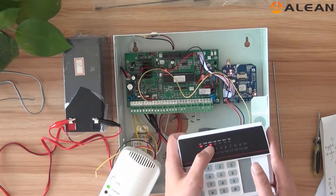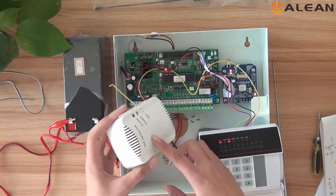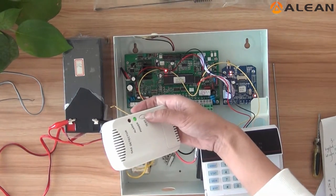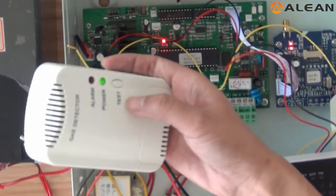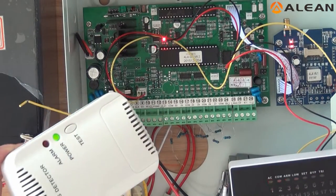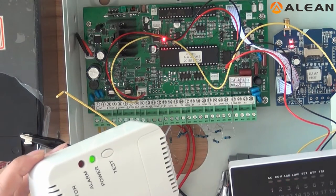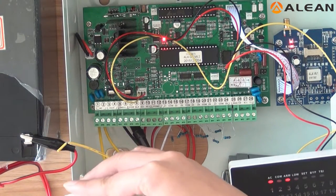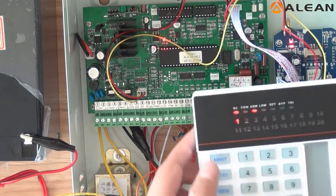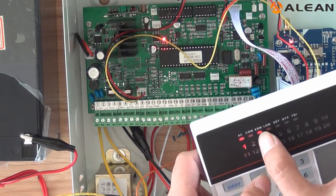The arm indicator is flashing. Now we can try to trigger the alarm. This gas detector has a testing button. We can press the testing button. Now the first zone indicator is lighting and still armed.